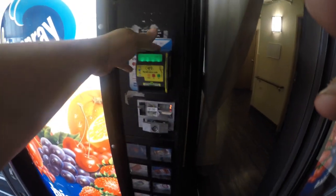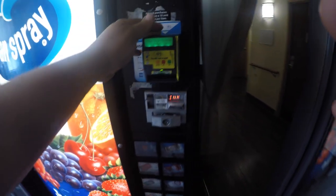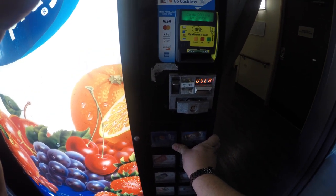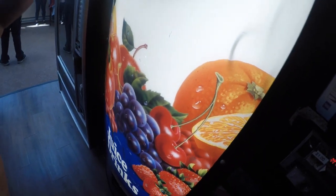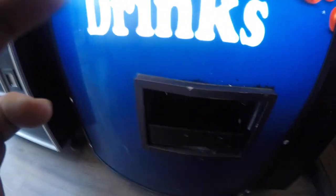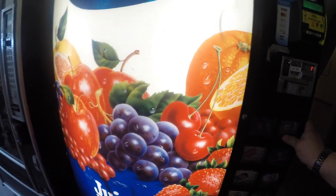Now we've got the space sales back on there and the card reader is back on and running. We are all done here — everything is back up and running. It takes cash, it takes coins, and it takes credit cards. Did test savings on all of them as well. Right here I'm going to go through the motor test menu to make sure the motors are working properly. Can's in there working — drop a second one.